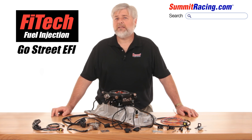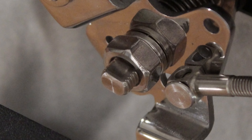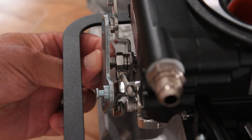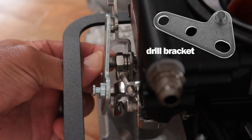Running an overdrive transmission like a 700R4, 200R4, or a Ford AOD, the typical throttle corrector sold for a Holley carb can be used, but may need some modification. Because of the throttle shaft protrusion, you could either drill your bracket or space it out with a couple of washers.